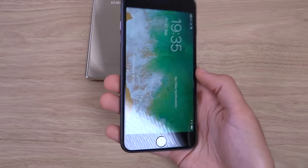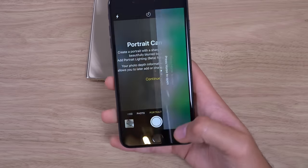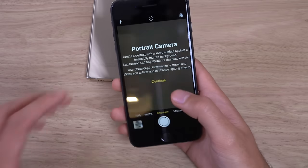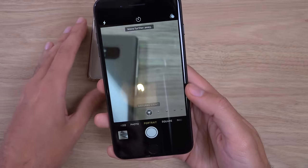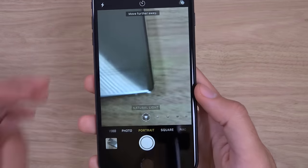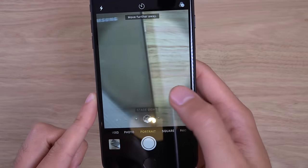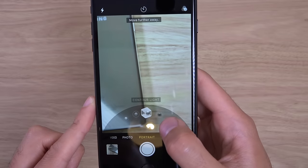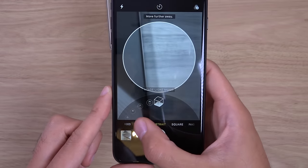This looks like a bug maybe — that's weird. So I think iOS 11 does have some bugs still, so do go easy on it. This is a new feature — I think you can do some natural light stuff and other stuff as well, like stage light and contour light. Some nice stuff here.